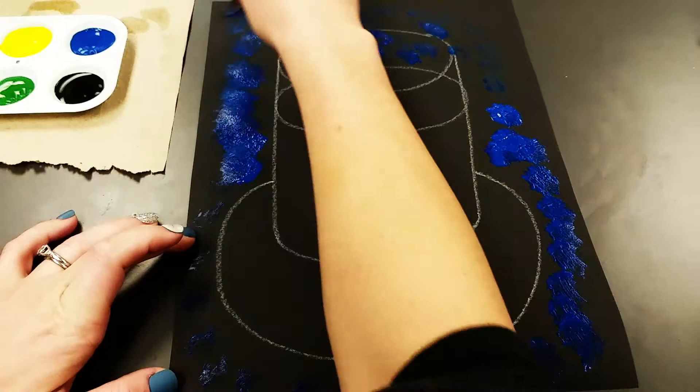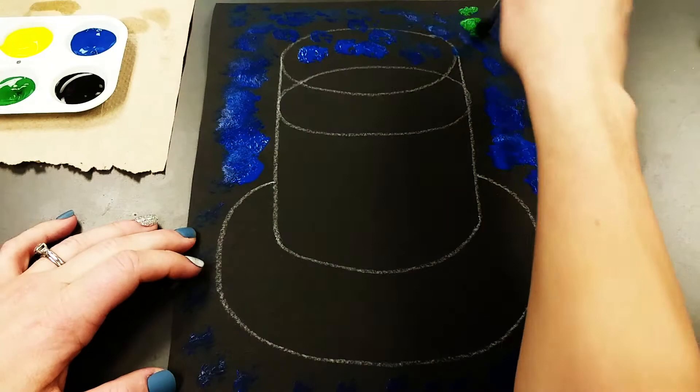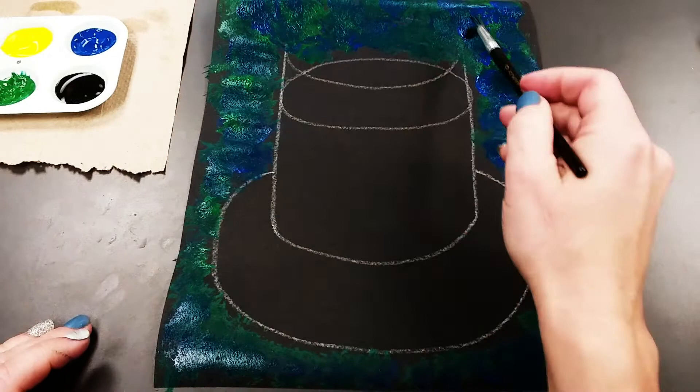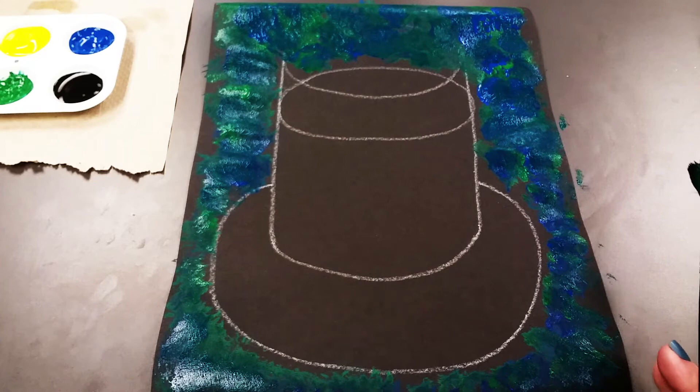Without cleaning my brush I'm going to get some green paint and do exactly the same thing. Don't worry if you paint over top of that first line — we're going to go back and paint it with some black paint, so no big deal if you can't see it.